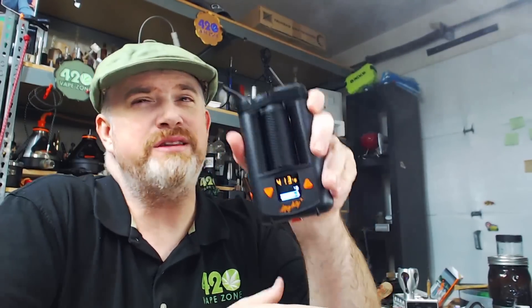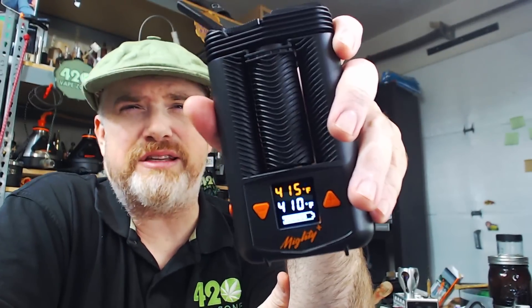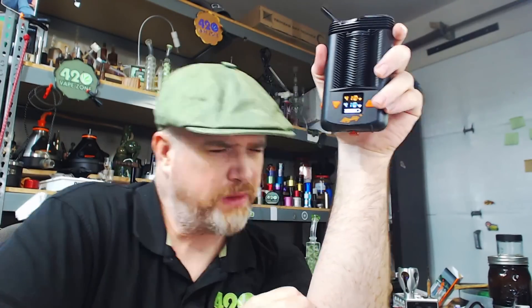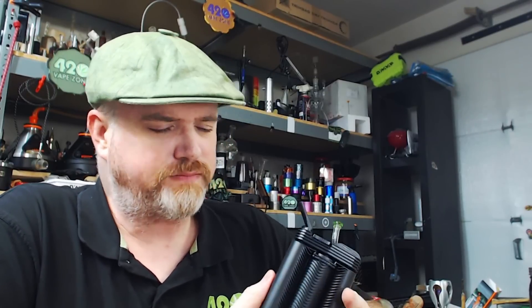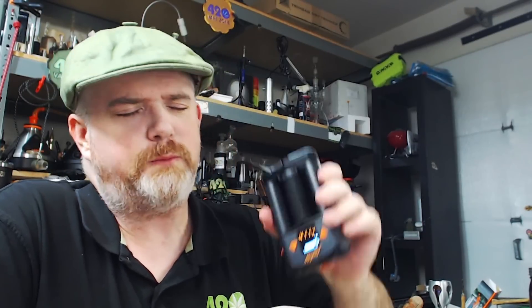I've been hitting the Crafty Plus for a couple days now and I was actually thinking that the new Crafty Plus is a little bit softer than the old Crafty Plus. I was kind of worried that the Mighty Plus was going to come along and be a little softer than the old Mighty — that was my concern going into this. I don't think so anymore. I think this thing is doing just fine.